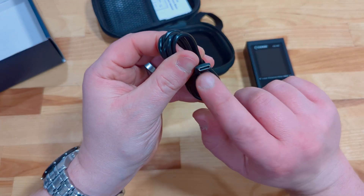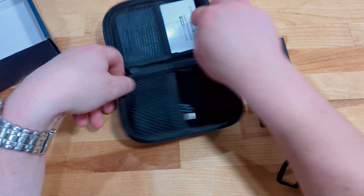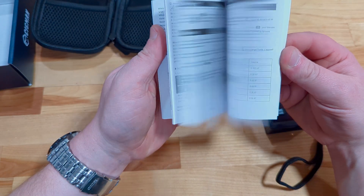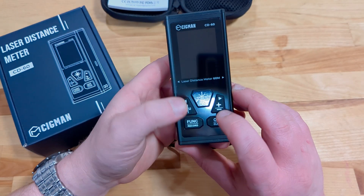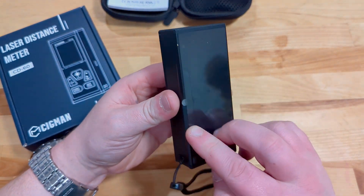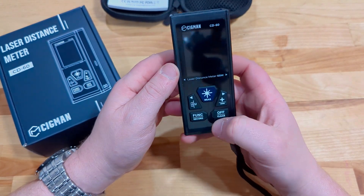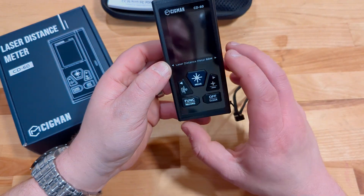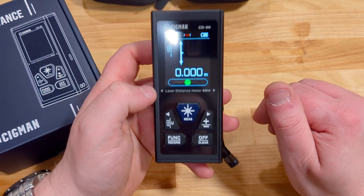It does come with its own USB-C to regular USB cable, and you do have an owner's manual. The device has a metal body with fairly large buttons. It's got a nice protective film on the front and the back — I'm not going to take that off just yet, maybe never. Anyways, let's go ahead and see if this turns on.